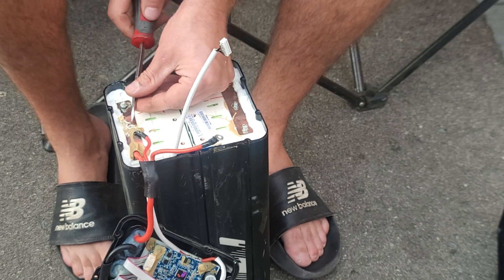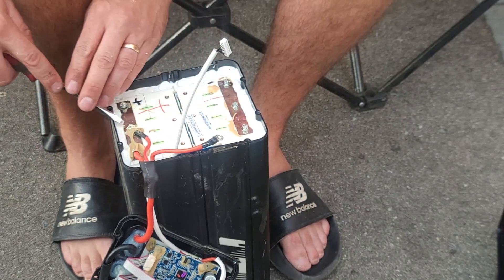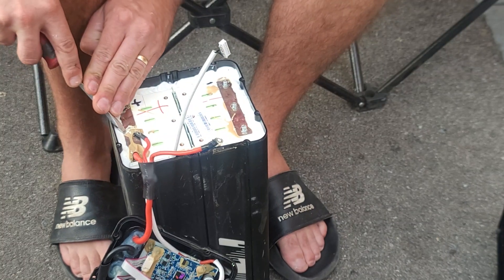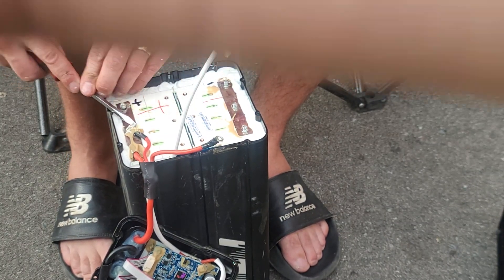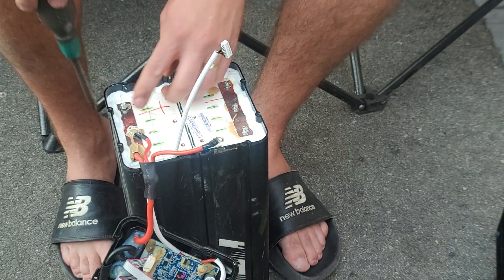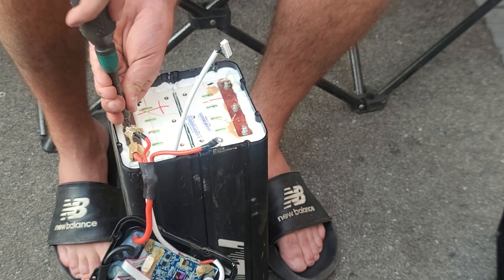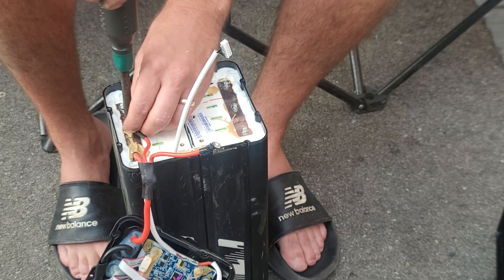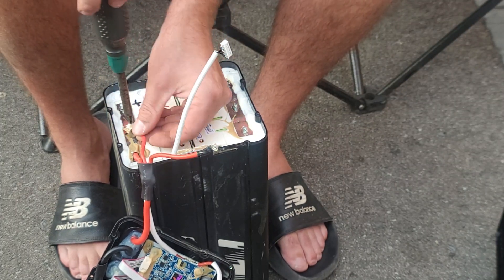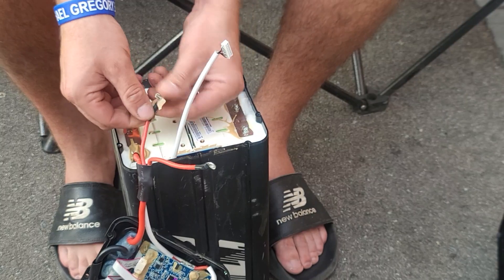The kids come over on camera — hi guys! Aaron introduces himself. Then Jordan shows off an arm scar and asks how many volts the battery is. It's a 60-volt battery — Jordan guesses 25, but it's 60 volts.